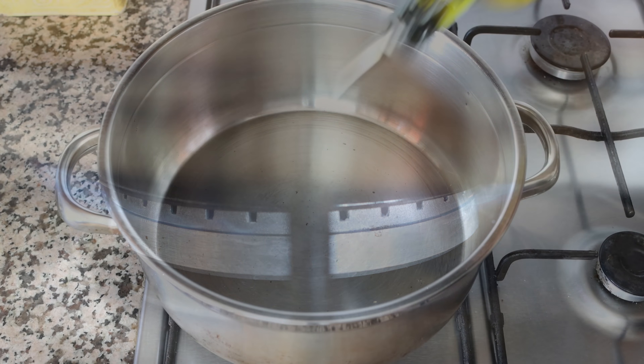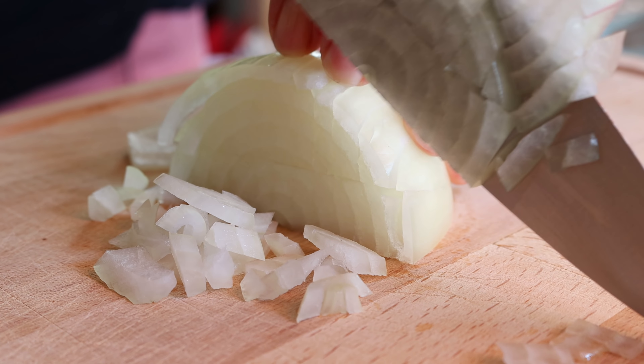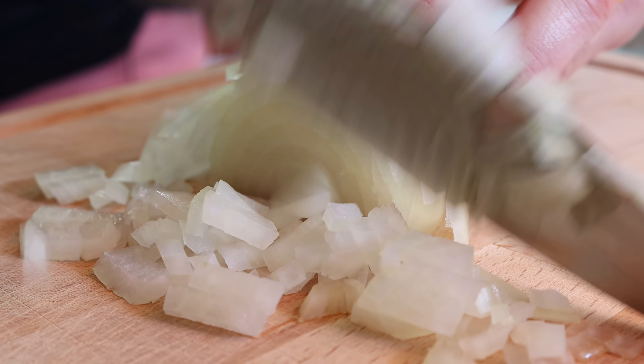While the olive oil is heating, I'm going to finely dice half of an onion and roughly chop four cloves of garlic.